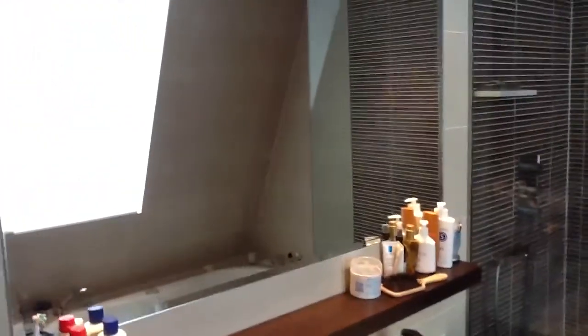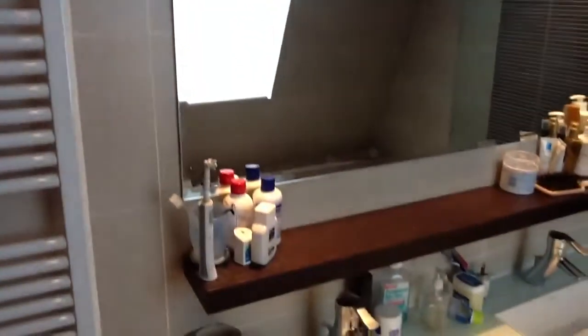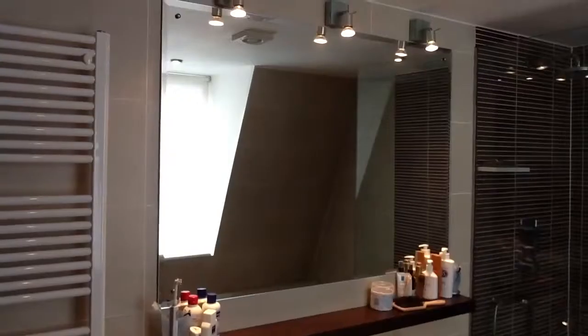That is everything from Fider Mirrors in Glass to do with bevels at Halford Road in Fulham.